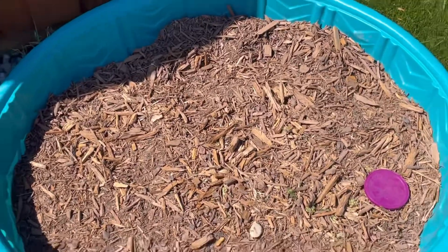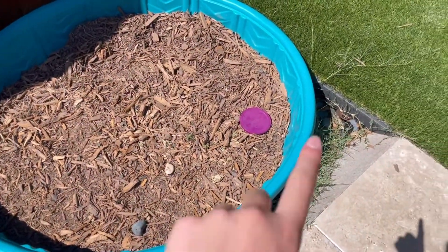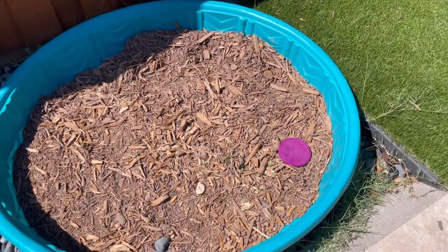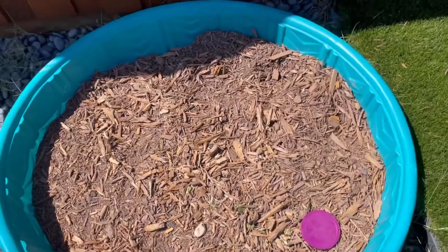Hey guys, it is the next day and I'm in an abandoned cardboard box that me and my sister made. Anyway, we got mulch for the outdoor enclosure for Clover. I'll show you guys right now — it's right here. That's supposed to be his food bowl. He's not in here right now, he's still inside, but I just want to show you guys. I'll get to you all whenever I get the mulch.